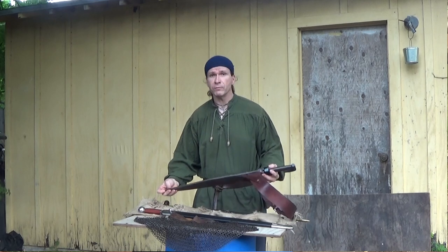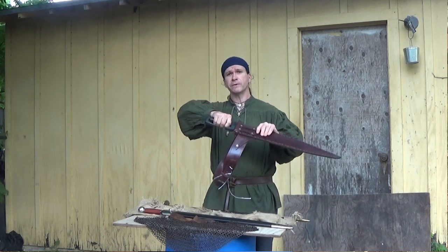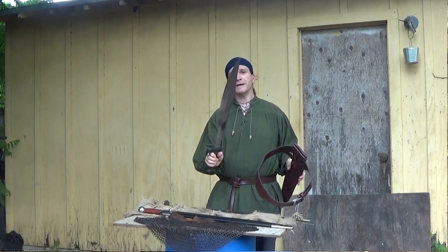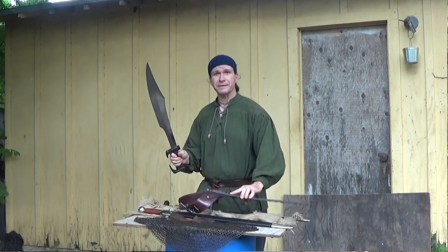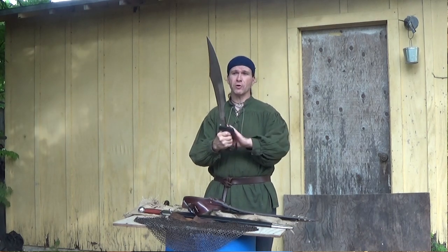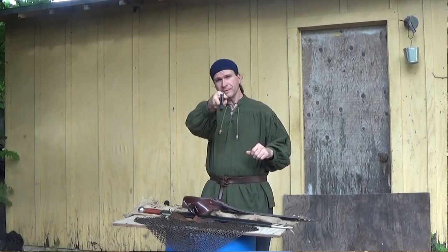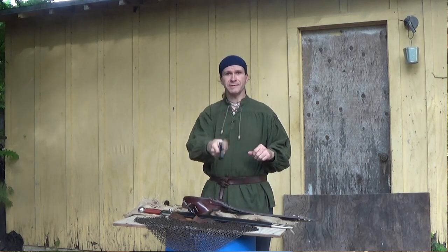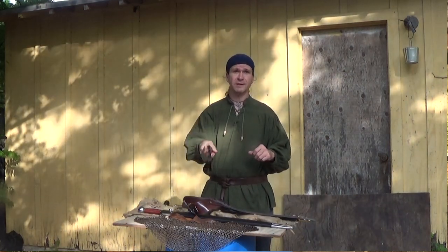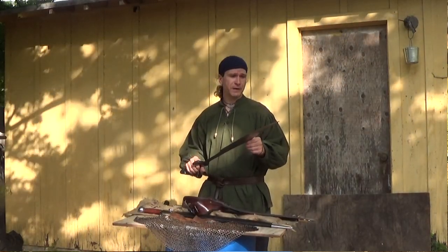We don't do fantasy blades very often, but a lot of people are going to recognize this right off. This is a functional version of the sword from 300 — King Leonidas' sword. It looks like a combination of a kopis — a Greek kopis — and a falcata-style sword, and a falchion. I'm expecting, since it's EM45 steel and has the same characteristics of a later-century falchion or that style of cutting sword, it's going to function very much like those types of blades.